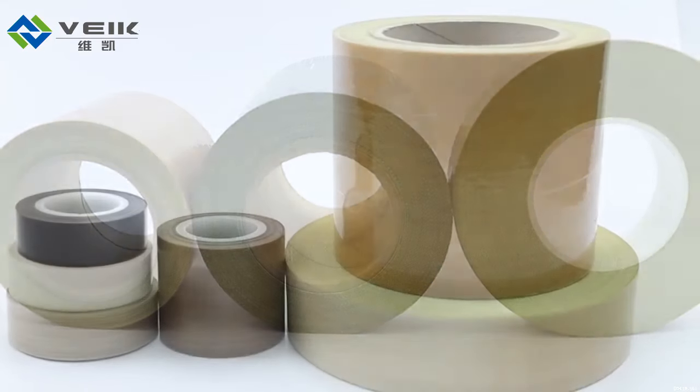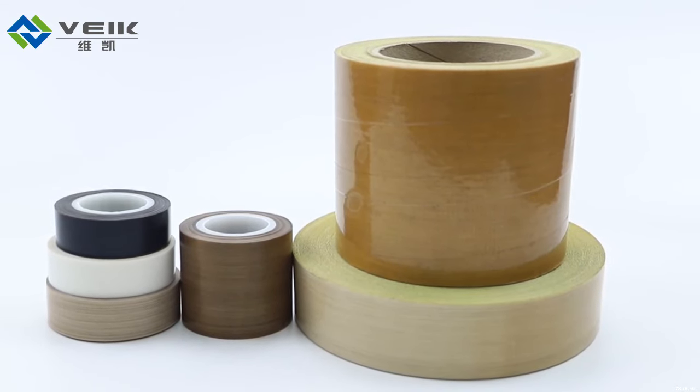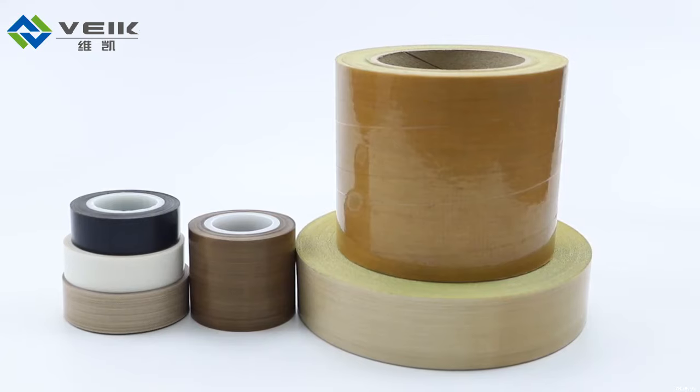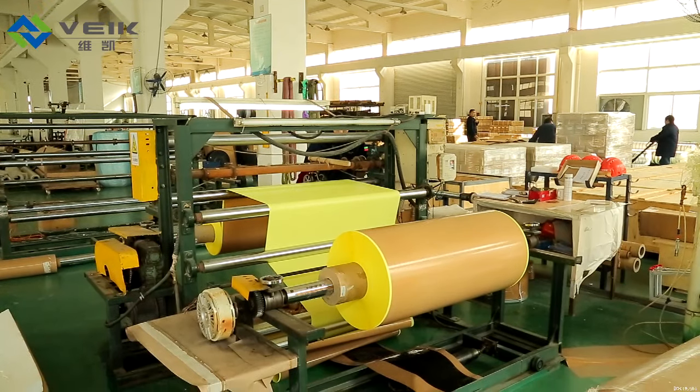The PTFE non-adhesive surface has excellent properties, like excellent electrical properties, high resistance to heat, weathering, chemicals, and water resistance, and non-stick.